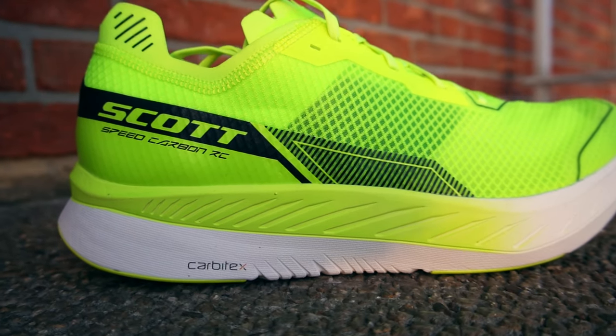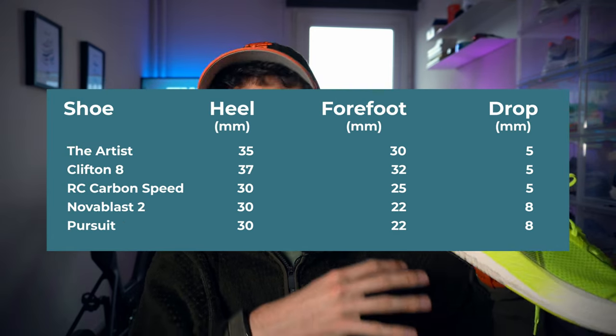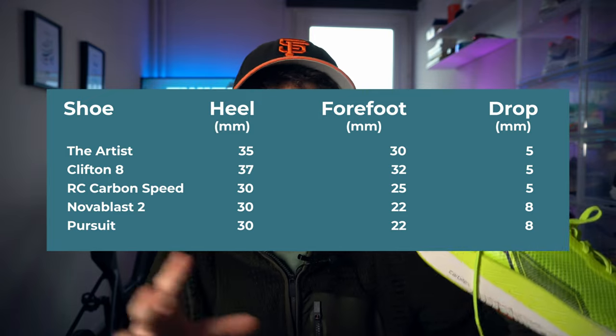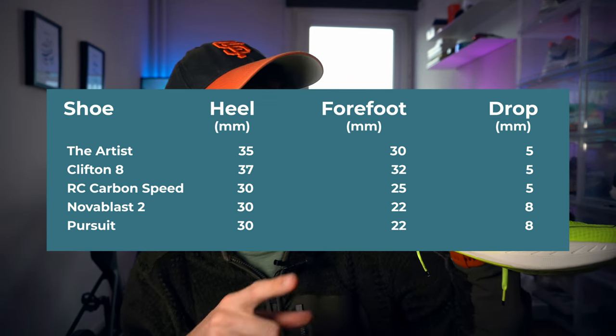Drop: we're looking at five millimeters drop on this one — 30 in the heel, 25 in the forefoot. It feels more like 33 to 28 rather than the 30 Scott claims in the heel. All the brands have different systems to measure their stack height and share them with consumers. Maybe Scott is not counting the insert insole — I don't know how it's done, but it feels more than 30.